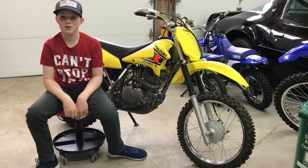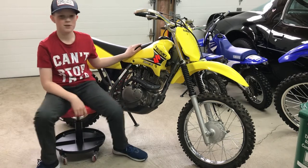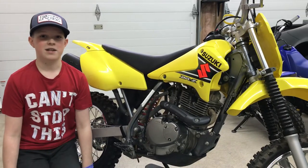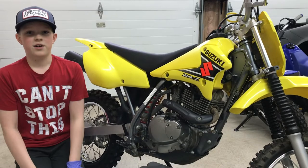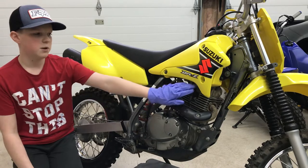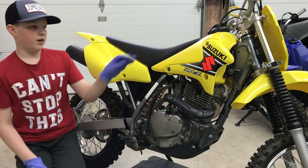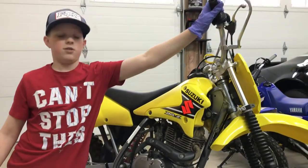Hey guys, today I'm going to be showing you some general maintenance tips on my DRZ 125. The general maintenance of this bike is going to be a three-part series. The first part, which we're doing today, we're going to be changing the oil, the oil filter, and the spark plug. The second part is going to be the air filter, and then the third part is going to be how to change out grips.